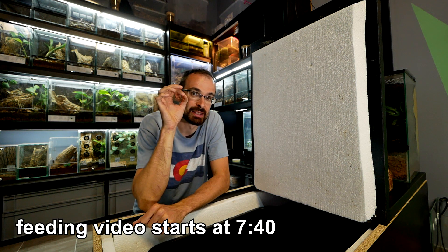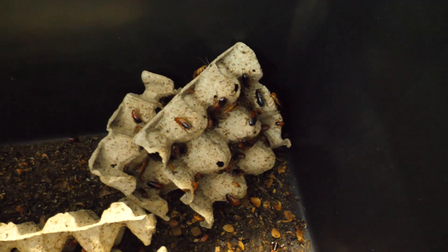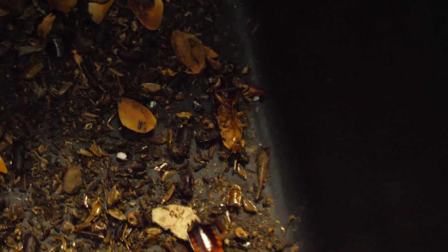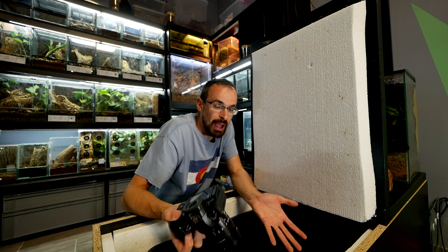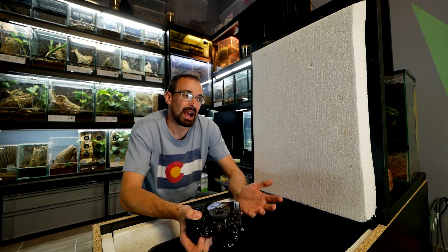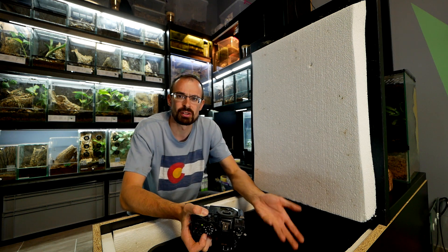We are going to use dubias. There is one good reason — if you remember, at Lester Plaza I bought a bunch of lateralis roaches and immediately added all of them to this roach colony. Since then I noticed they are dying more often. At first I thought it was because there are more roaches and naturally more dying, but I noticed not only adults — semi-adults, juveniles, and small ones are also dying.